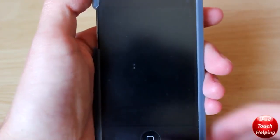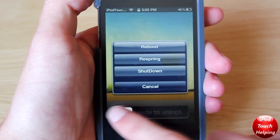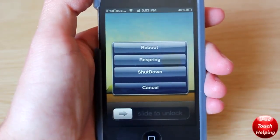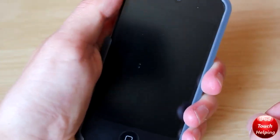I just thought this was definitely a tweak worth checking out. If you guys do want to get this, go check it out in Cydia. This was iPod Touch Elvin here — hopefully you guys did like this video and I'll catch you guys later.